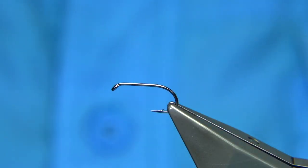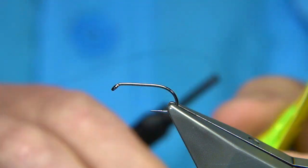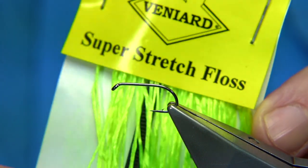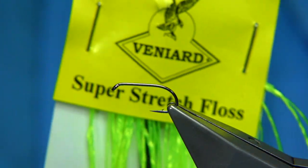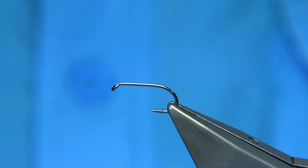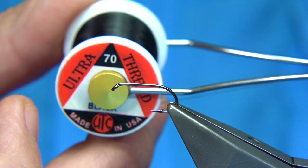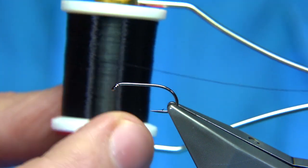Simple flies to tie, and materials are very simple. They could be natural or quill bodies, or they could be — in this case — I'm going to be using super stretch floss. I'm going to use this for the wing buds, and I'm going to use the black for the rib. Simple materials. For thread, especially for buzzers, I like to use a UTC thread — it's a flat thread, in this case this is black.